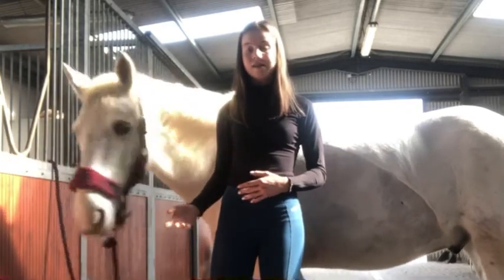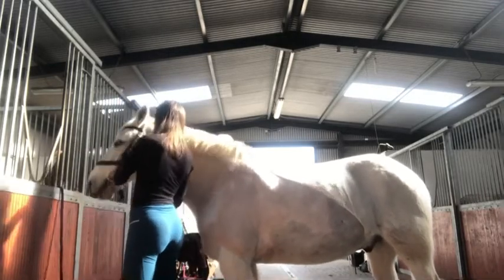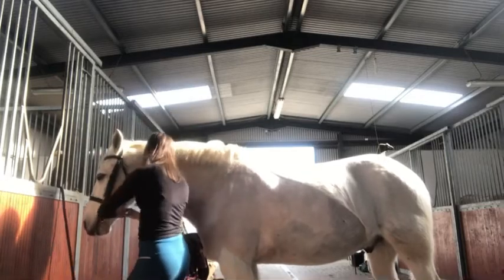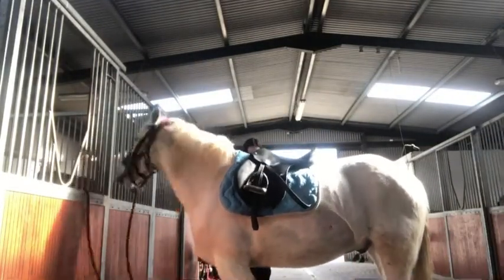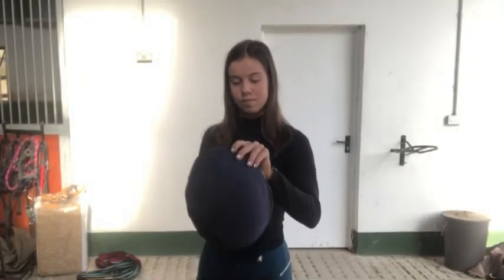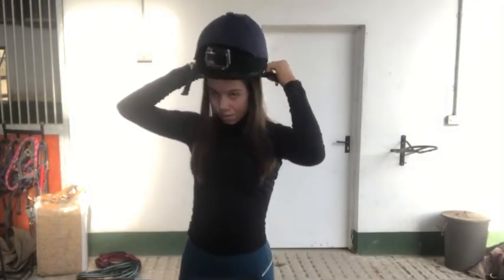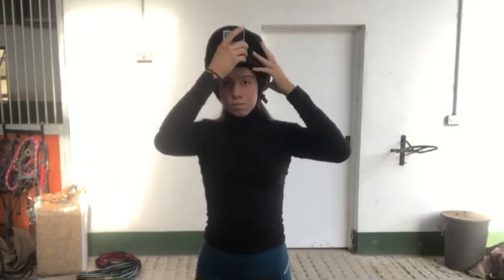Now I'm going to get him tacked up and start the long reining. I want to tell you guys that it's really important for safety when you're both long reining and lunging that even though you're on the ground, you should wear a hard hat and gloves. So I'm putting on my hard hat and my GoPro, and I'm putting on my gloves as well.